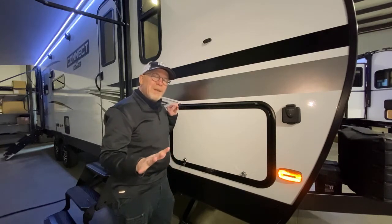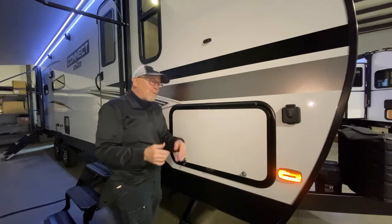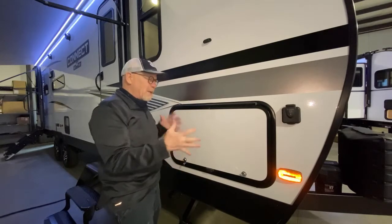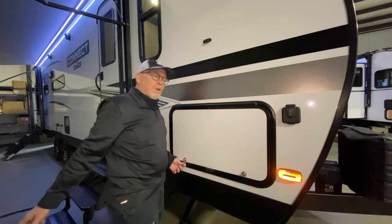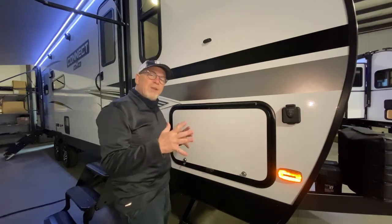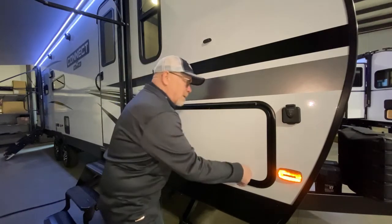Nobody else is doing that. And right up front, they've widened their doors for everything — you can carry virtually everything you need to go on your next trip.